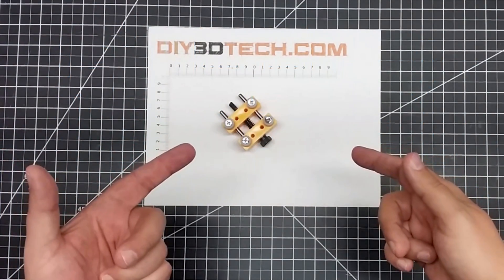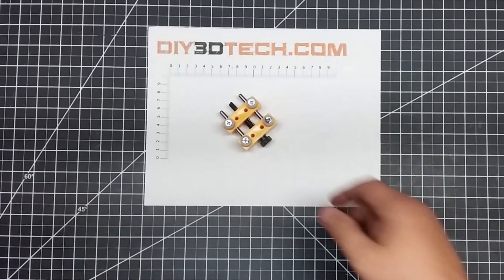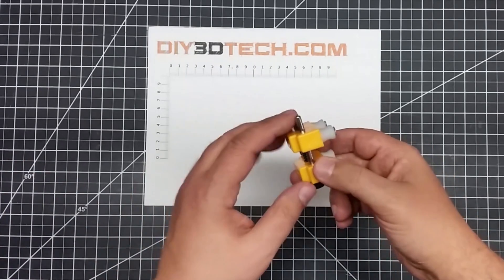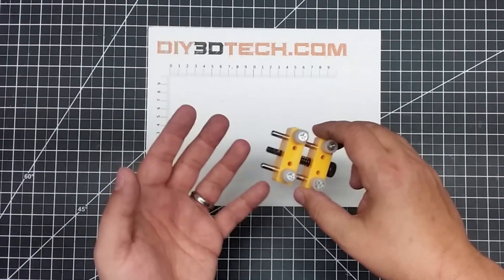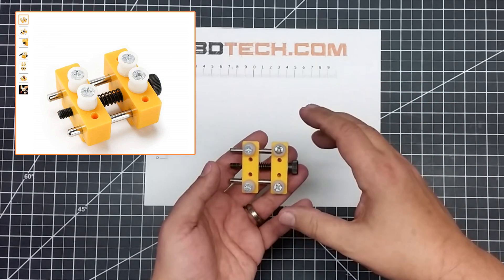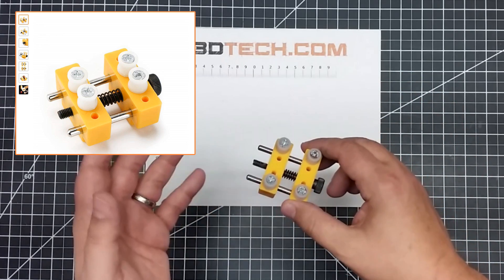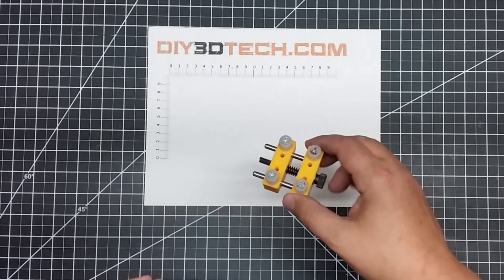Welcome to this episode of DIY3Dtech.com. In this episode of Shop Talk, I want to share this with you. I picked up this little micro vice from Amazon the other day because I was working on a project — I needed to capture something small so I could engrave it on the 3040 CNC. I came across this and it worked perfect, so I wanted to share it with you guys.